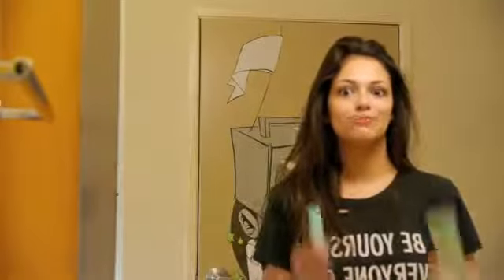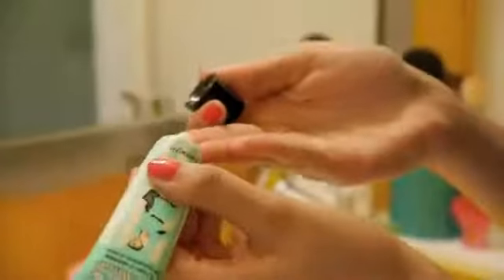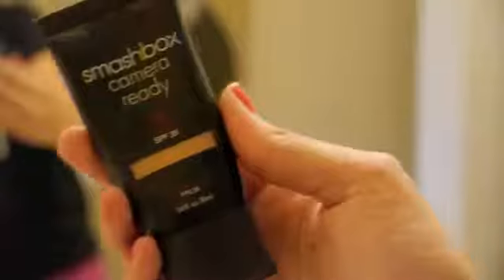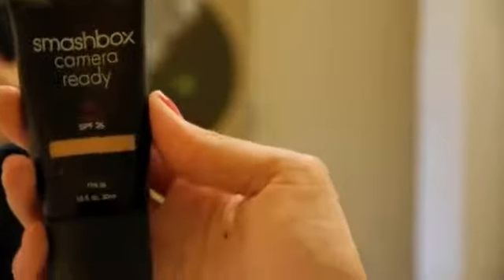You want to start off with a face primer. I already applied my Benefit Poreless Face Primer, and it's just going to give your skin a nice canvas to work with. Then I'm going in with my Smashbox BB Cream, but you can use any foundation or tinted moisturizer that you prefer. I'm applying this to my fingertips and dotting that all over my skin and blending it in.